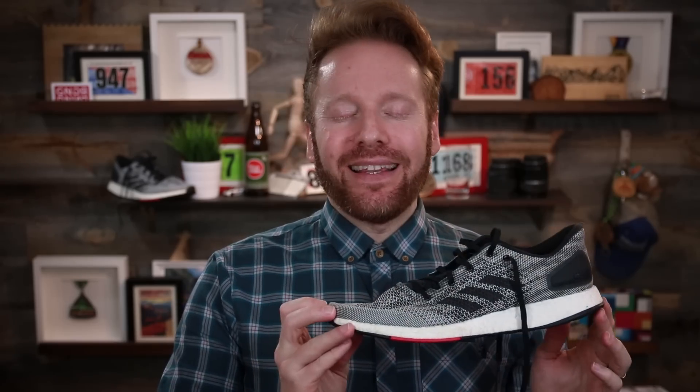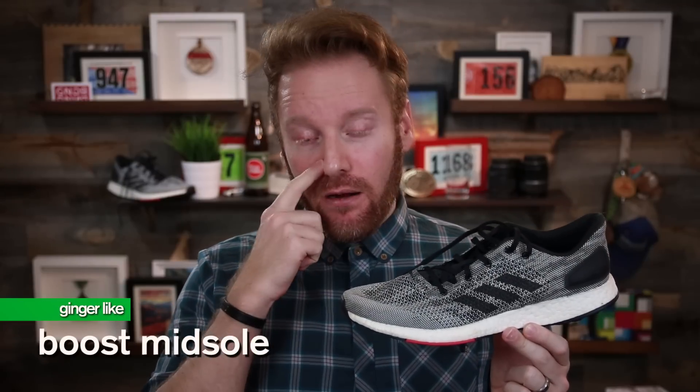In today's review, here are the things I like and dislike about the Pure Boost DPR. Starting with the things I like: the Boost midsole. I can't get enough of this stuff. Every pair of Adidas shoes with Boost midsole material that I wear, I love. I feel like it's super cushioned but yet responsive. It works well for speed workouts and also for long distance. They have varying degrees of thickness on the Boost line — the Ultra Boost is much thicker — this falls kind of in the middle.